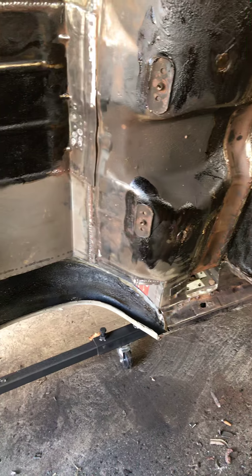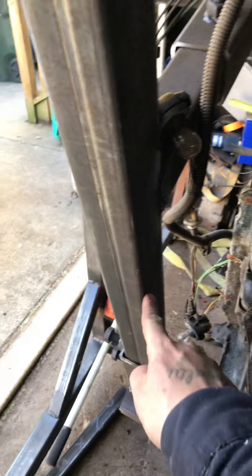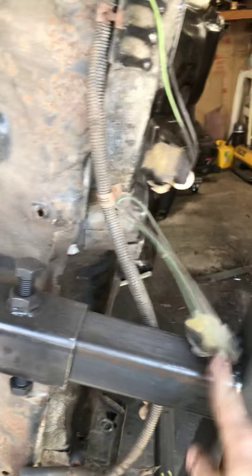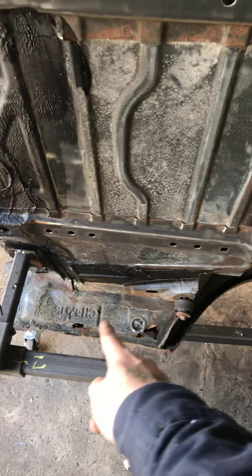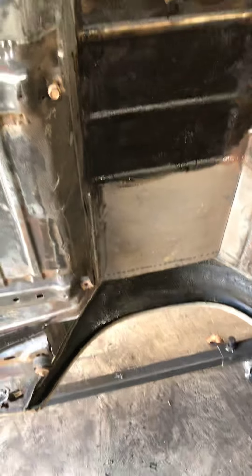Once I get ready to replace these mounts, what I'm gonna do is weld some brackets — maybe from here to the back, or even make something to go into these taillight holes — just an easy simple brace to go across that I can weld to my rotisserie. I can always cut the brackets back off. That'll just allow me to secure the rear of the body and be able to replace the mounts without all this stuff in the way.